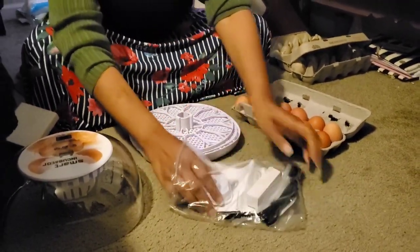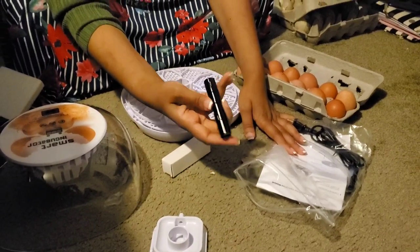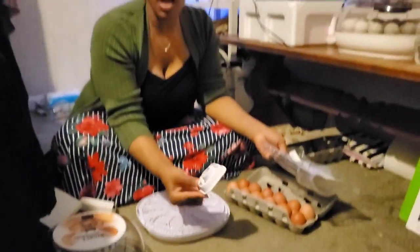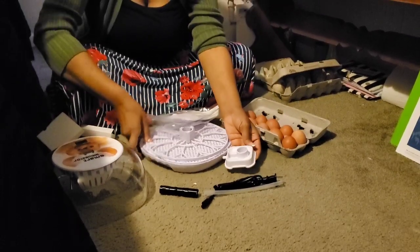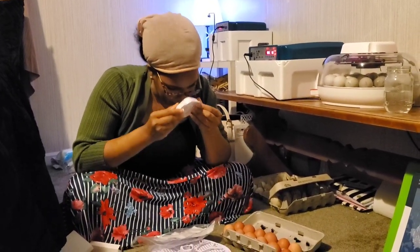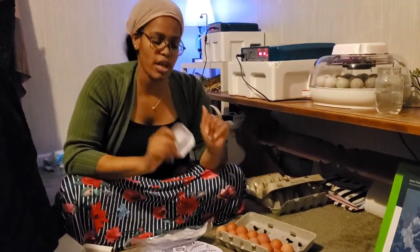One thing to note right up front is that the pictures are deceptive. It does come with the egg candler, which is really cool because one of my egg candlers is better than the other. One of the biggest features of this incubator was the fact that it had a bottle sitting on it and water comes in without you having to pour or open. However — do you see a bottle? I don't see a bottle. The bottle didn't come with it. False advertisement.